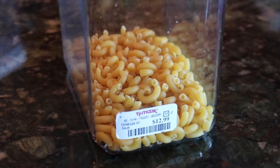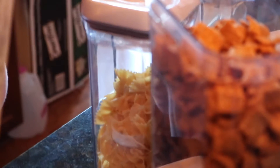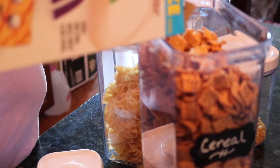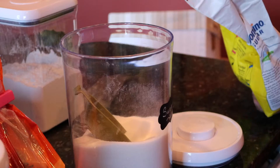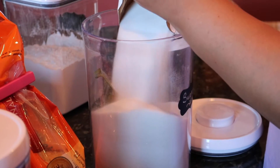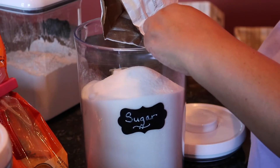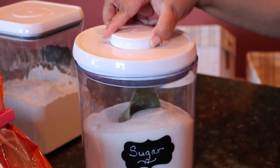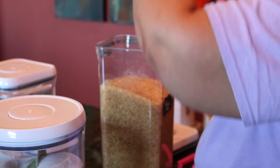The containers I purchased also came from TJ Maxx. I had to make a decision because TJ Maxx sold these separately and not in a set, and it becomes very expensive when you buy these particular containers in a set. Going to TJ Maxx, they had all different sizes and different shapes, which made it so much easier and brought the cost down much less than buying a whole set.